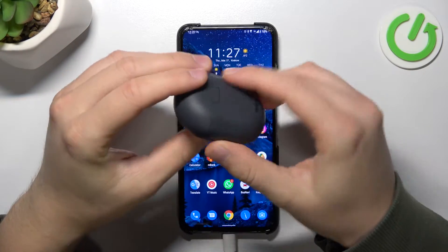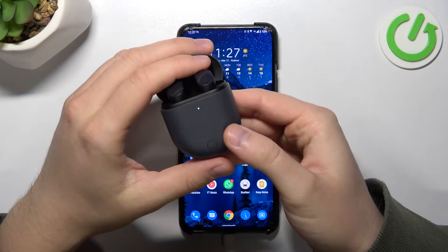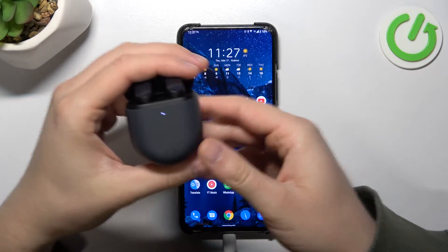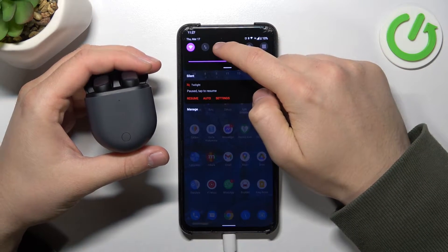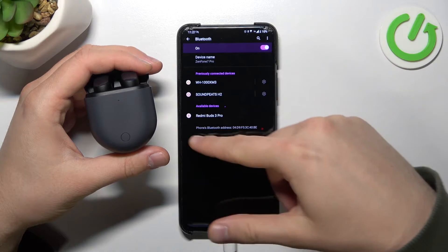First, you have to remember to charge your case at least to 50%, and next you have to open the case with your headphones. Then open the Bluetooth settings on your Android smartphone and take a look at all available devices right here.